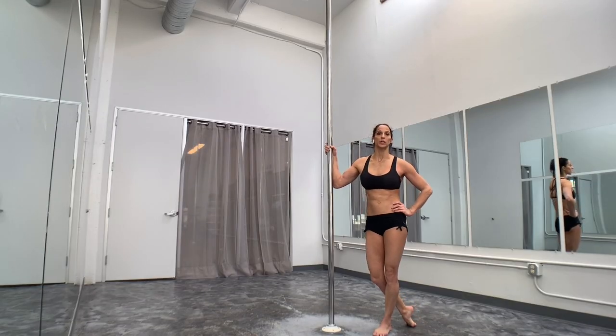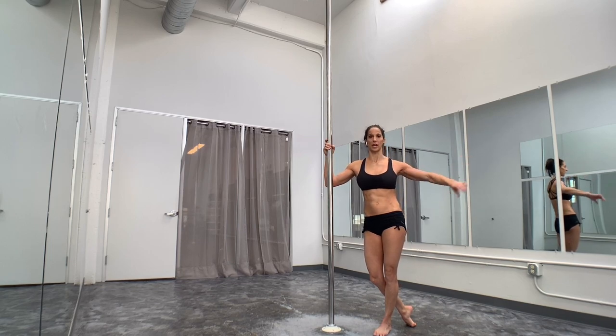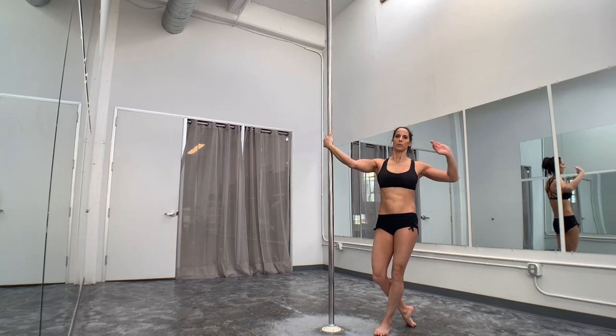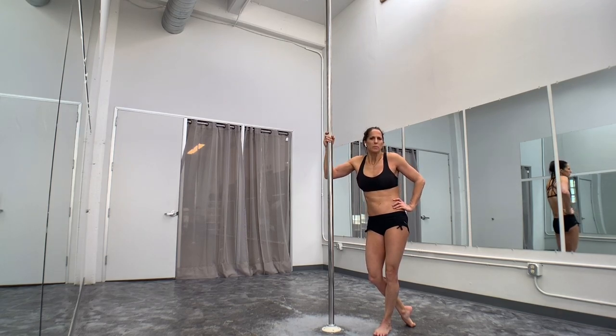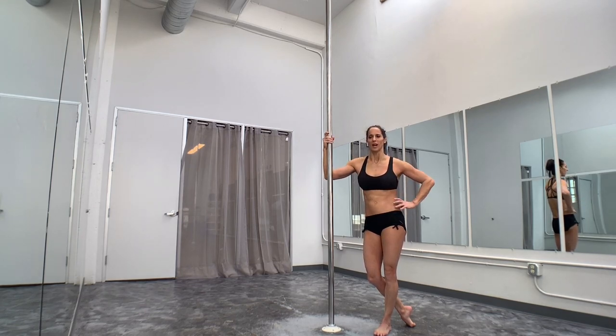Today we're going to go through a quick little tutorial about how to take your baby butterfly bent leg out to your extended butterfly. I've had a few questions on that. A lot of people get comfortable with the bent leg version, but they're not able to find the balance when they extend out to the full version. I personally use the baby butterfly bent leg version more often, but whatever your personal preference is.